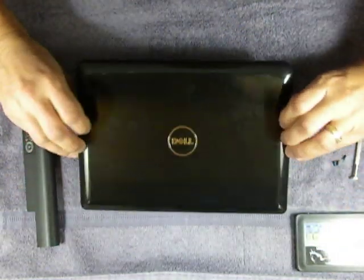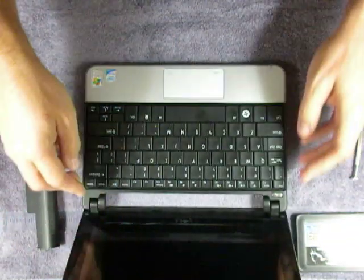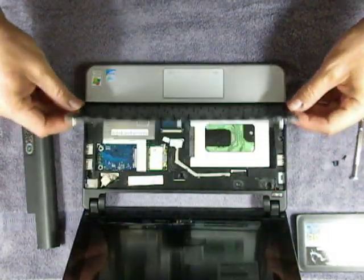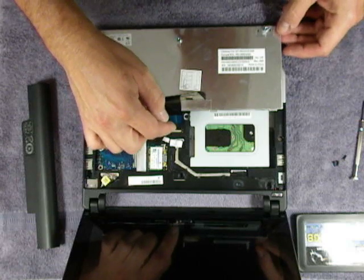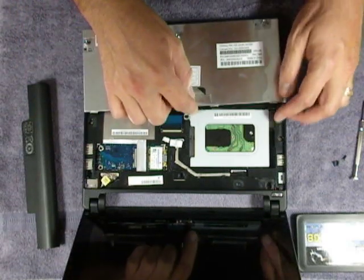I'm going to carefully flip the computer over and open up the screen. You'll find the keyboard pops out from the back. We're just going to lean this forward very carefully. You can actually disconnect the keyboard here, but I've just found to just leave it alone. Here's your hard drive.